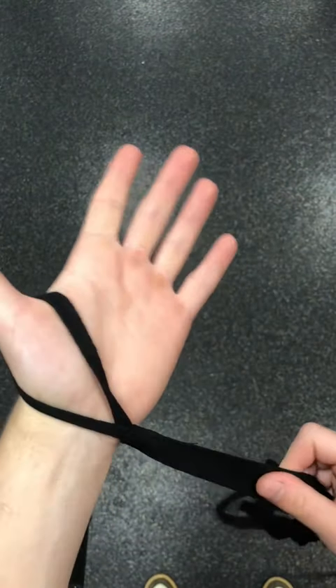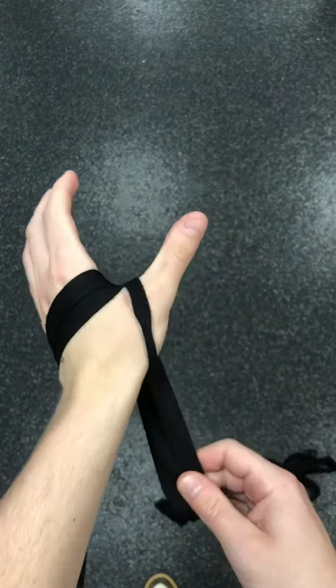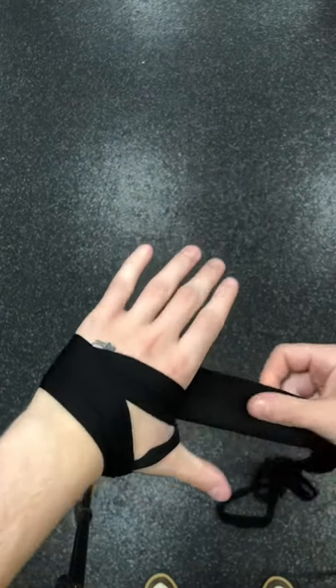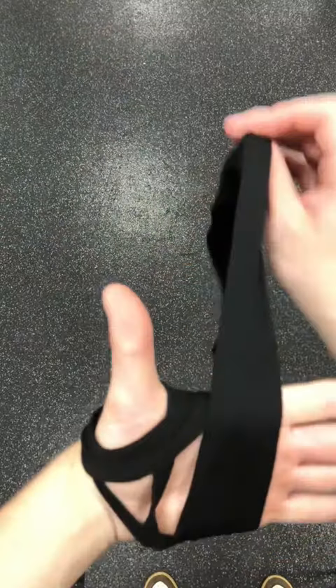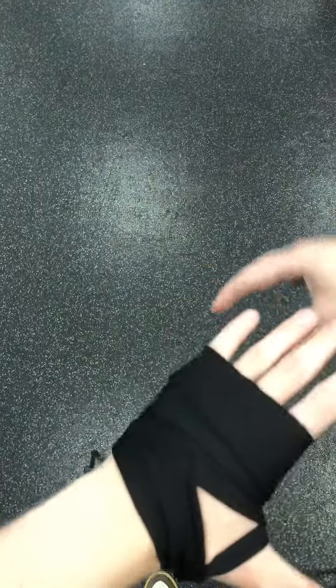Put this part through your thumb and over, just like that. As you can see, in a second it's going to form a triangle, and that's how you know you've got it right. As you can see, it's formed the triangle on my arm just like that. Then put it over and around where your knuckles are.